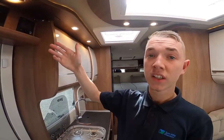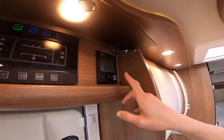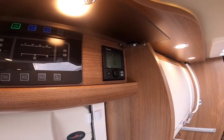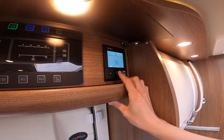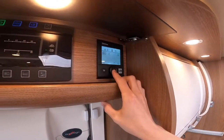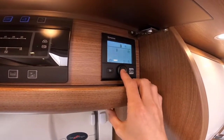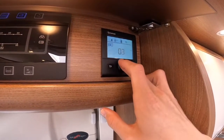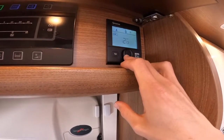To operate your Truma heating and hot water system, use this panel here. Press and hold — a long press — for the system to turn itself on and off. To access the menu, just press enter on the small wheel. You'll see a picture of a motorhome with a thermometer — this is how hot you want the inside of your vehicle to be, all the way up to 30 degrees maximum or all the way down to off. Once you're happy with the temperature, press enter to set the thermostat.